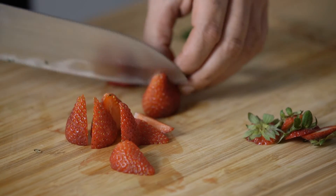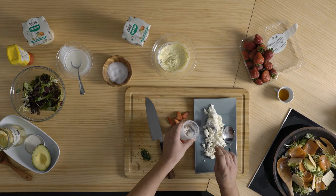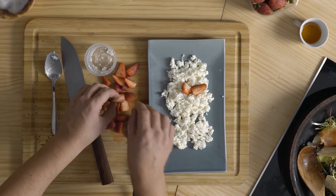Per les postres, talla les maduixes en quatre grills. Estén el mató en un plat i presenta-les al damunt. Acaba de salsear amb la mel.